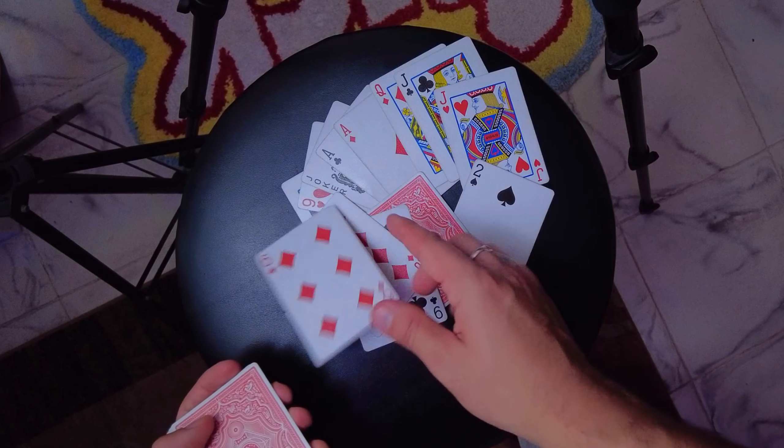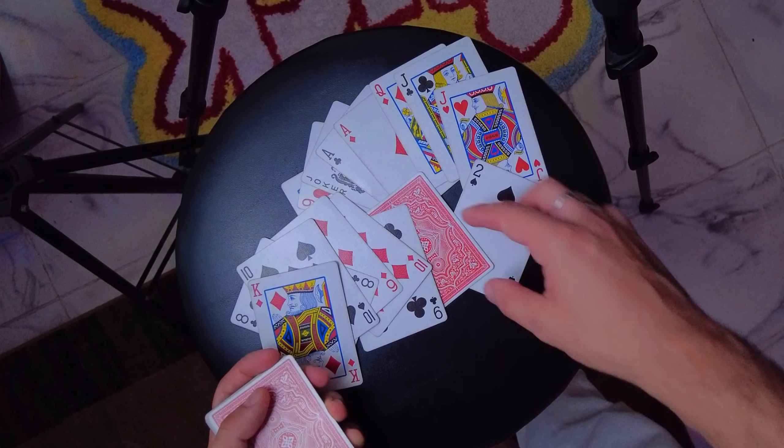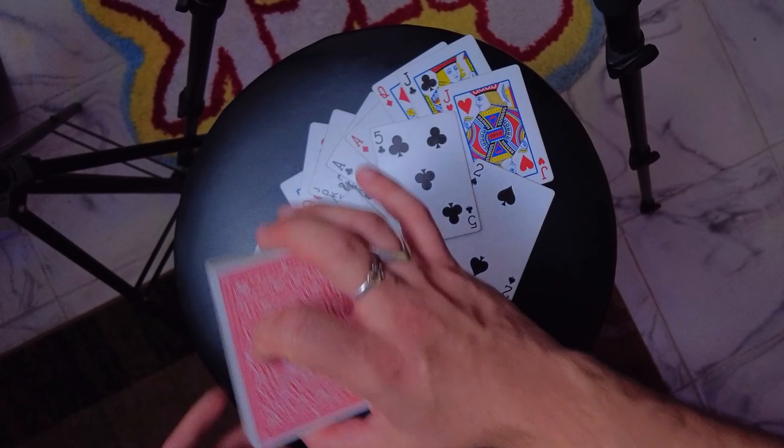What I'd like you to do now is name me a number just between one and 20. Let's say the participant happens to say 10. You go, wonderful. And you deal the cards: one, two, three — by the way, if you know the words, you could sing along — four, five, six, seven, eight, nine, and 10 right over here, sir.